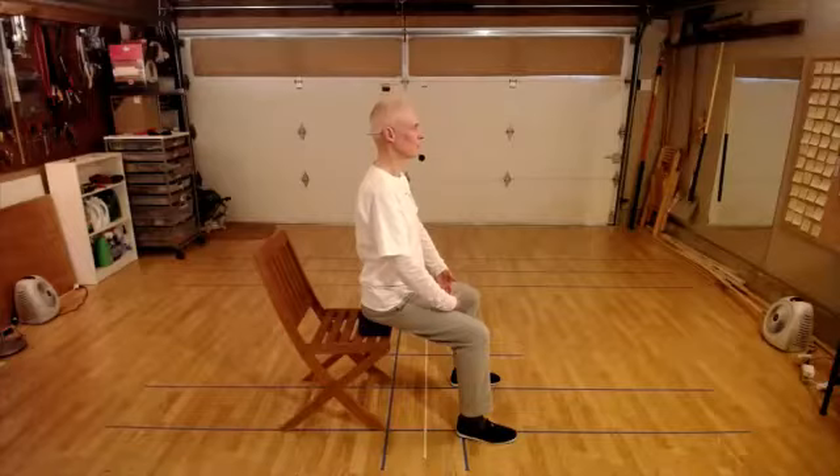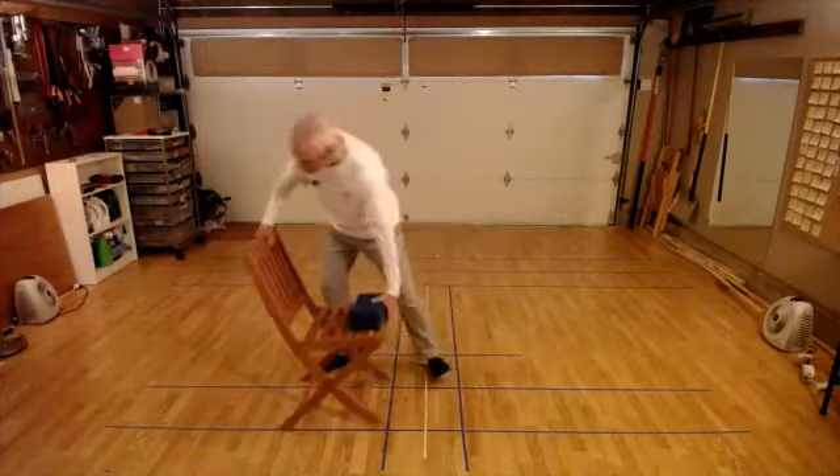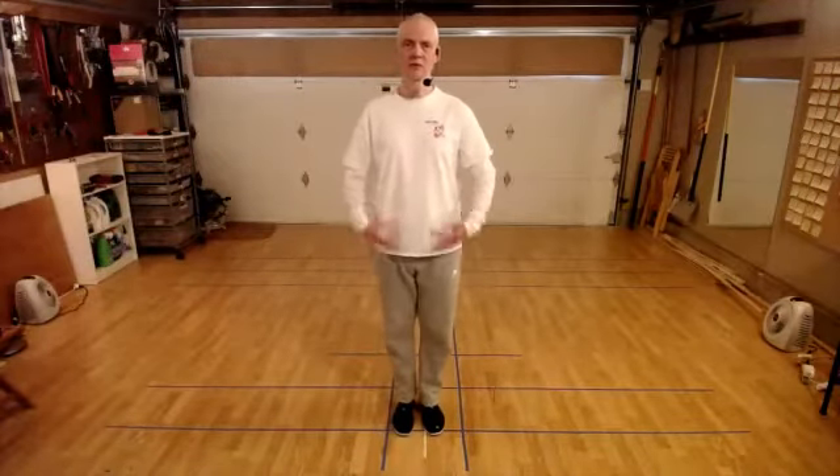Let's just observe the breath for a few moments. I'll stop talking and let you check your body for the last 20 seconds. And come out of that practice. So we do this practice of relax, finding the breathing, getting our posture right when we're not moving in still practice, so that we can take it into our moving practice.